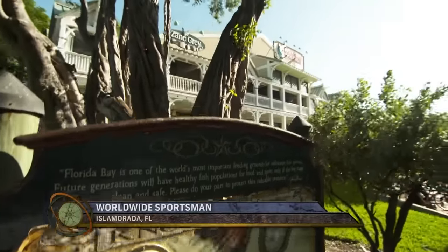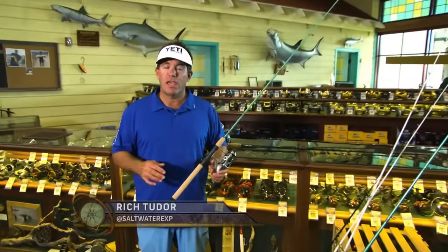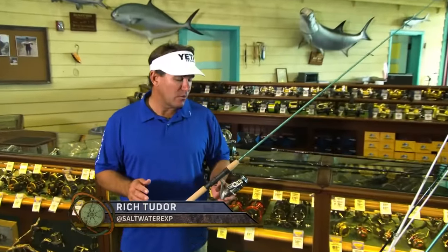Alright, I'm going to take a little time to go through and show you my go-to rod and reels for any type of fishing in the Keys — inshore, offshore, and stuff that will get you going about anywhere in the world.